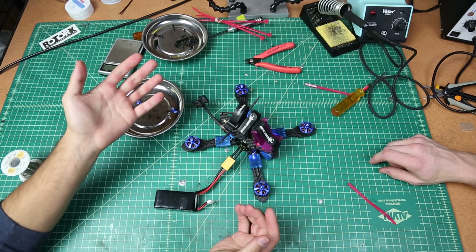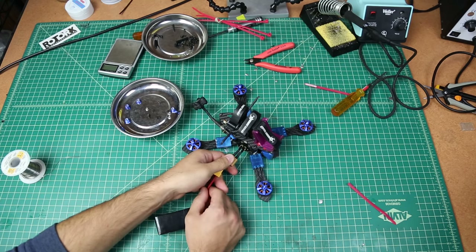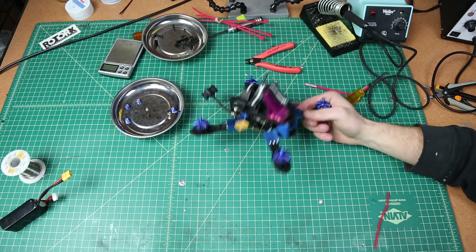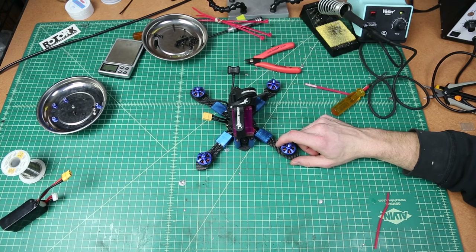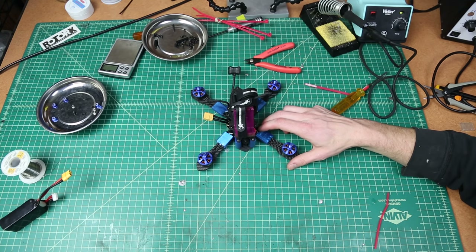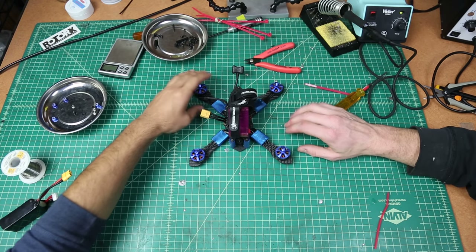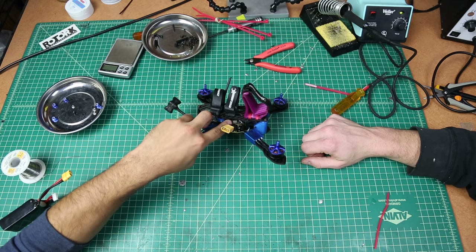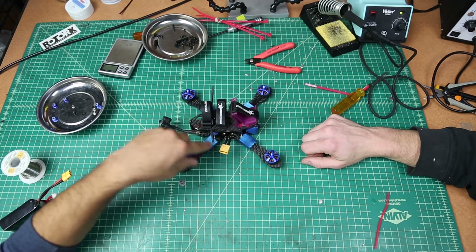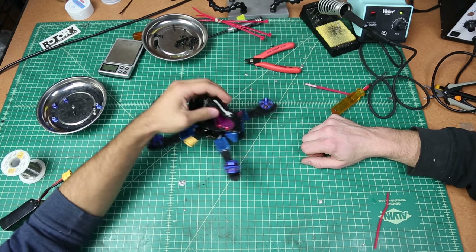Ta-da! Your very first FPV quad — or maybe your tenth. It's a relatively easy build, and if you've built the Strike 220, 200, or 185 it's going to be really similar. The main difference is this frame is designed around nylon standoffs and having an isolated flight controller, as well as pretty much always carrying a GoPro.